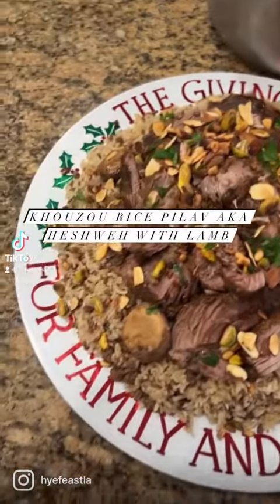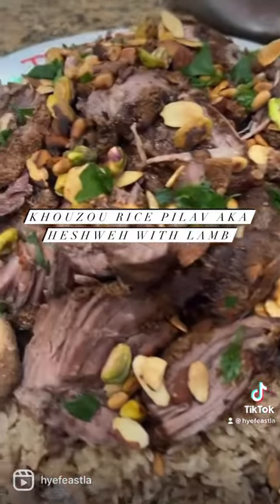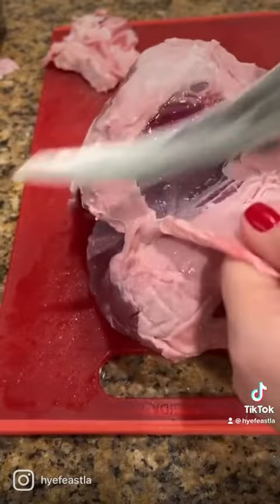Let's make this khuzu rice pilaf, also known as heshwe, with lamb. You're going to need a beautiful cut of lamb, either bone-in or without bones. I'm using without bones — it's a leg of lamb.